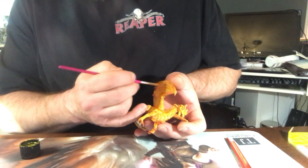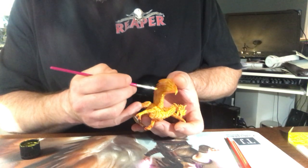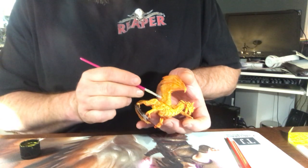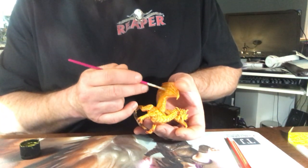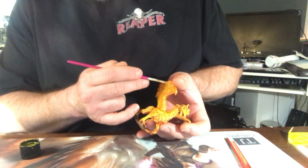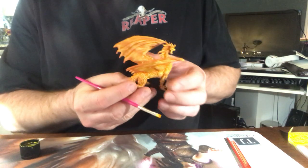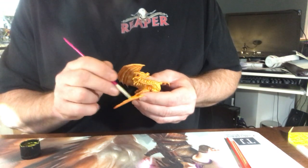I'm going to try to be careful not to get it on any of the wing support structure — just trying to keep it on the membrane part of the wing to give it that thinner membrane appearance or illusion. At least that's my goal. If you don't think it looks good, you can definitely do it differently on your own miniature.